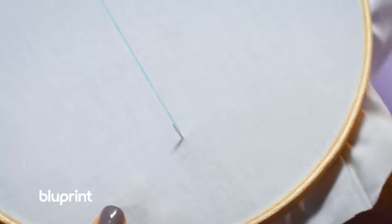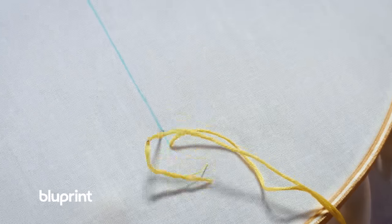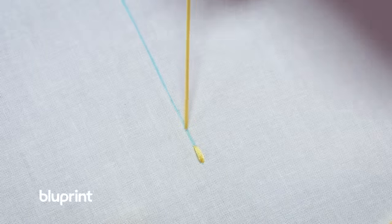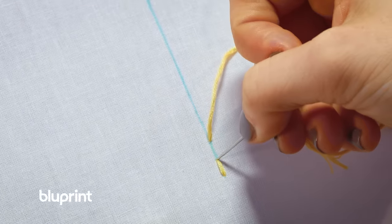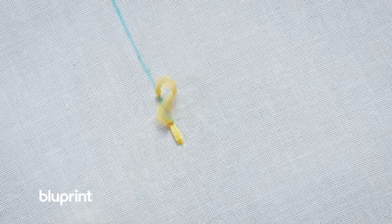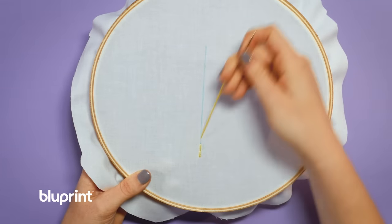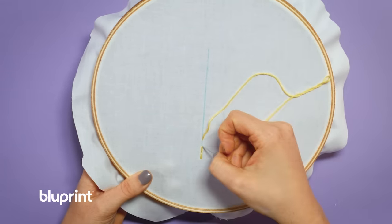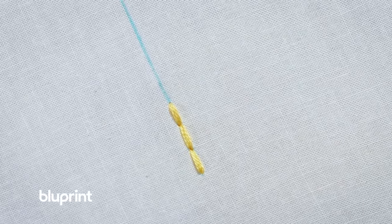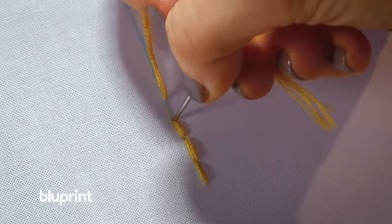For the back stitch, you are going to start like running stitch and do a stitch length back through the top of the fabric. Again, come up like running stitch, a stitch length away. But then we're going to come back through the same hole that we used to end our first stitch. Then we come back up a stitch length away through the back, and pull the thread through. Then we'll go back down through that same hole that we used on the second stitch. Then come back a stitch length away through the back, and back through the hole we used for the previous stitch.